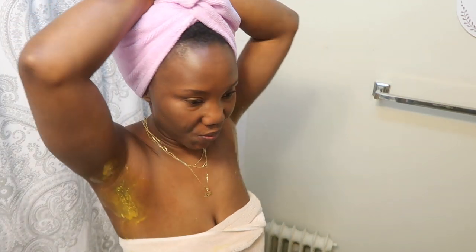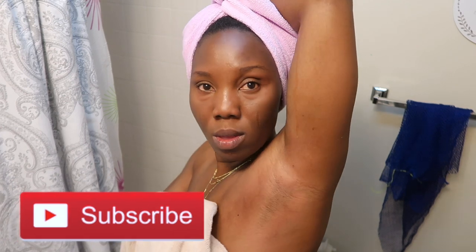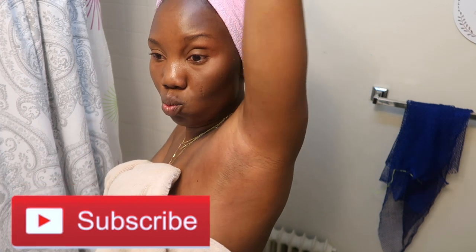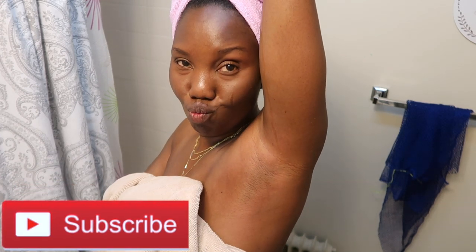After three minutes I washed it off — there we go guys, this is the result! Ignore my sponge in the back — this is my armpit after I washed it off. That's pretty much everything, I hope you guys enjoy. Don't forget to subscribe and thumbs up. I love you guys, bye!